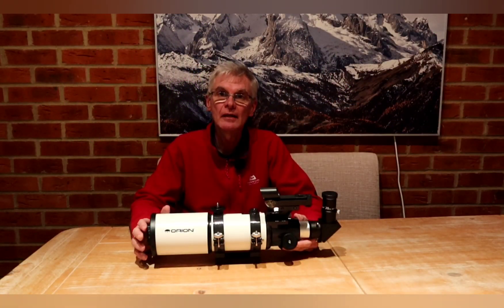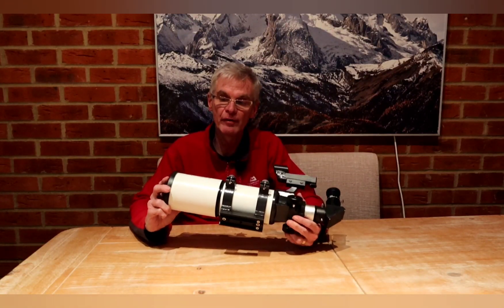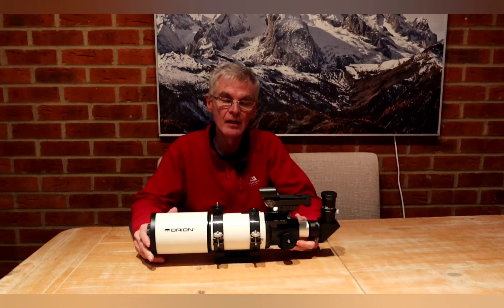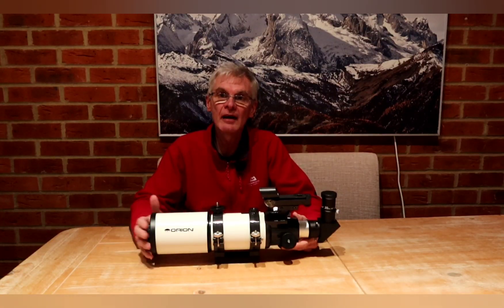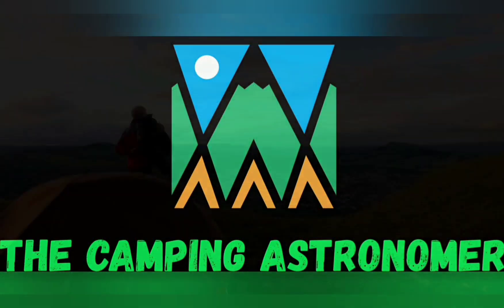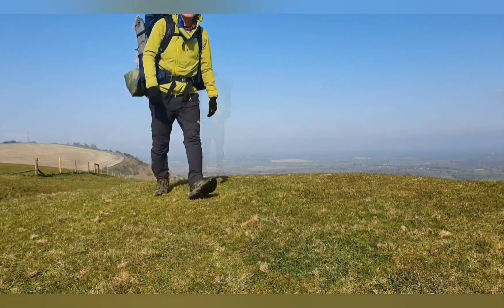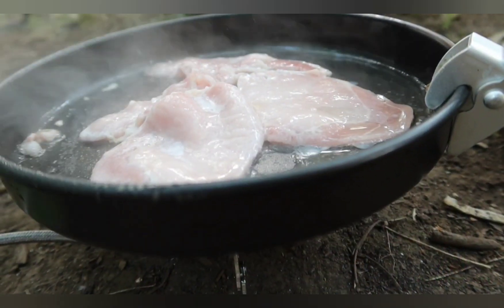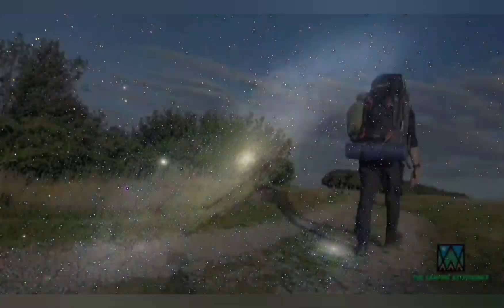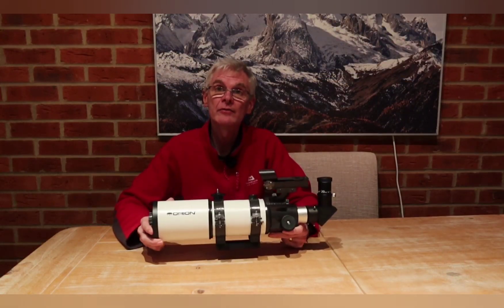Hello folks, welcome back to my channel. A couple of weeks ago I put a video up where I showed that you could do astrophotography with a very inexpensive refractor — this one here, the Orion Short Tube 80 — and I said we'd have a future video where I take a closer look at it. My name is John and I make videos on camping, walking, and astronomy. Let's crack on with this video.